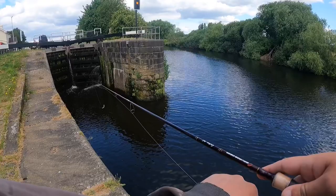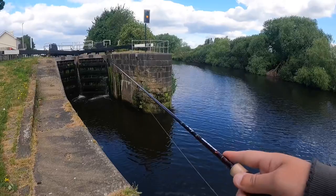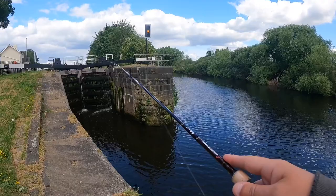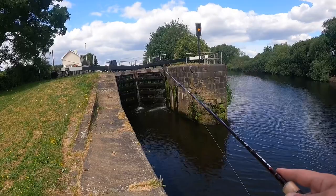I'll have a few casts at this lock gate. This is a very busy lock gate, so whether there's fish here I don't really know, because it gets a lot of boat traffic. But we'll see. A lot of snags as well. There we go — right to the bottom. I'm going to slowly bring it back.